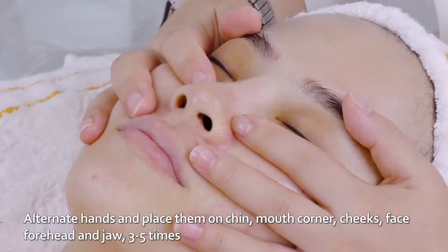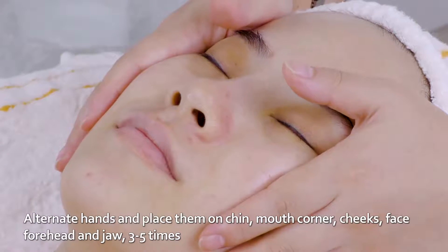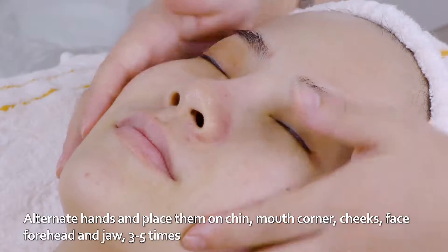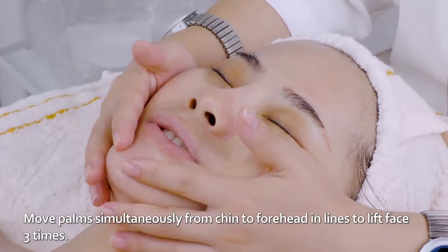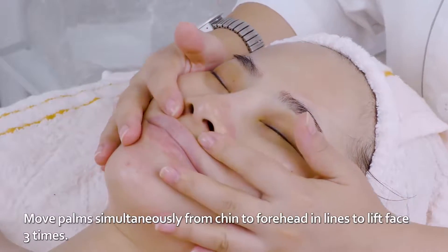Alternate hands and place them on chin, mouth corner, cheeks, face, forehead and jaw three to five times. Move palms simultaneously from chin to forehead in lines to lift face three times.